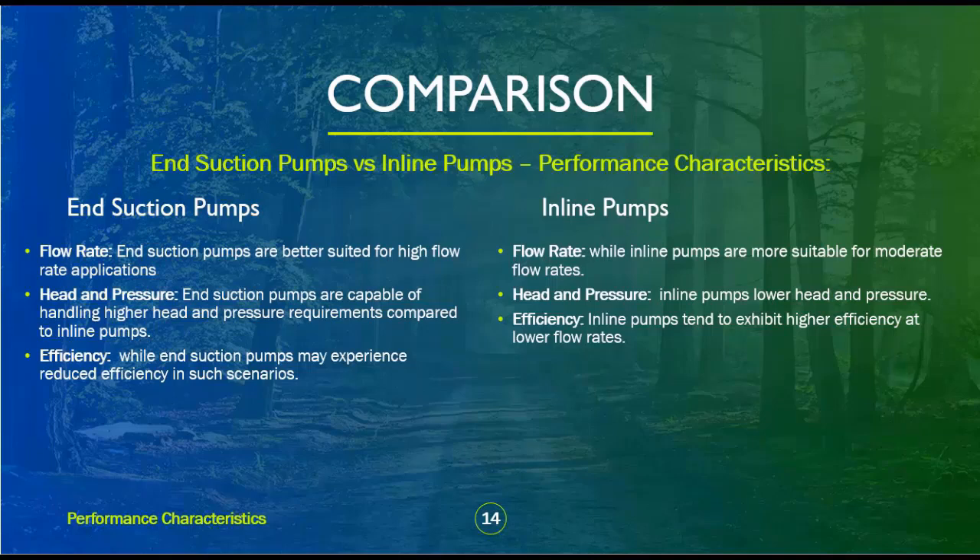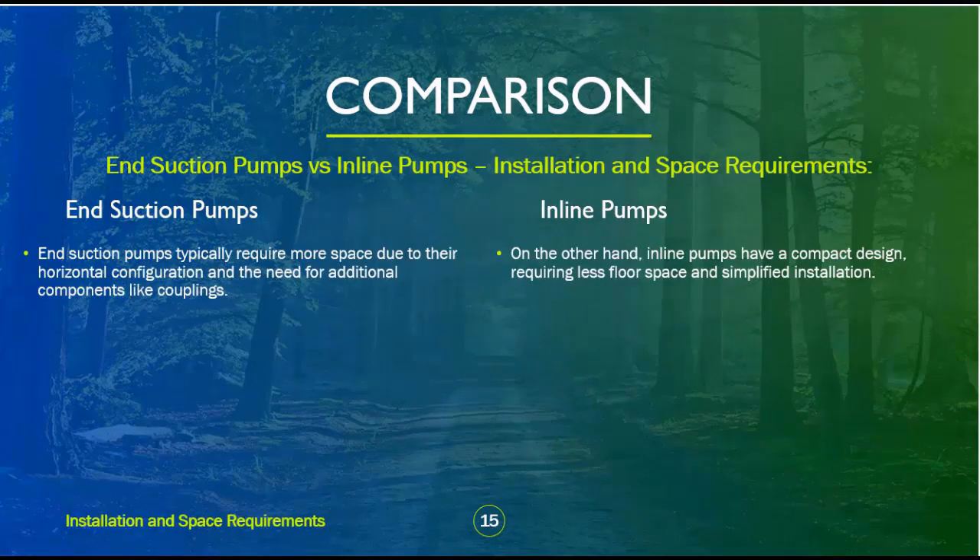Inline pumps are more suitable for moderate flow rates with lower head and pressure, but tend to exhibit higher efficiency at lower flow rates. End suction pumps typically require more space due to their horizontal configuration and the need for additional components like couplings. Inline pumps, on the other hand, have a compact design, requiring less floor space and simplified installation.